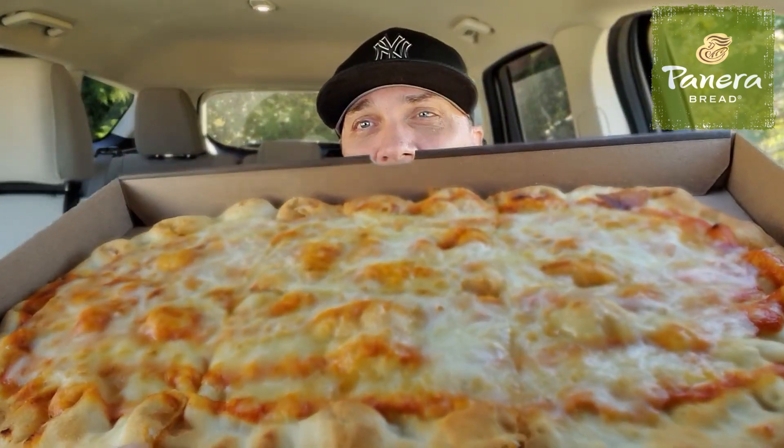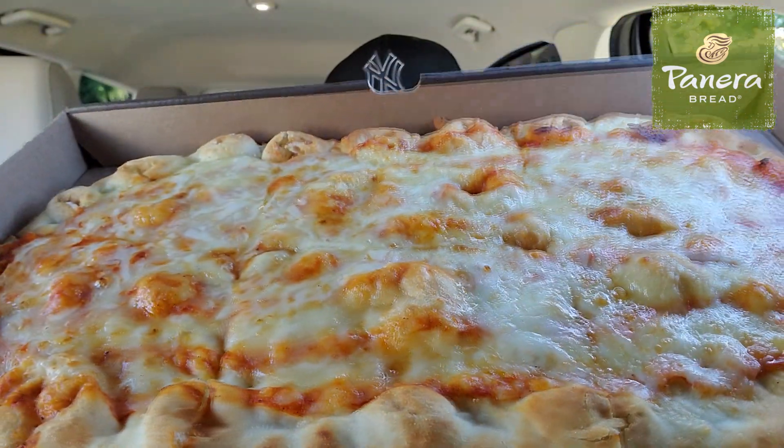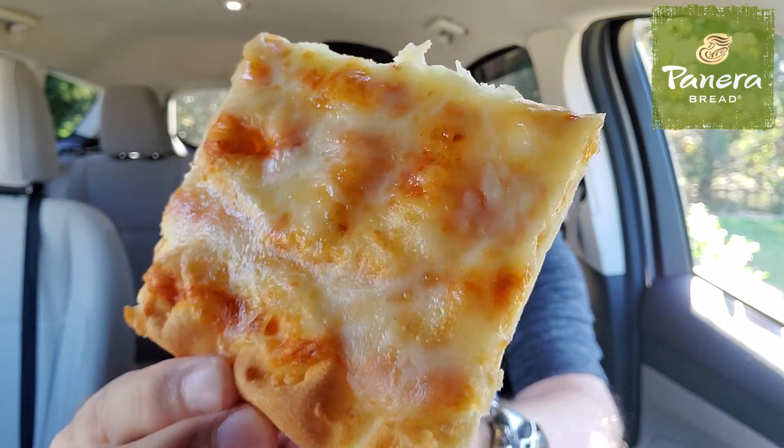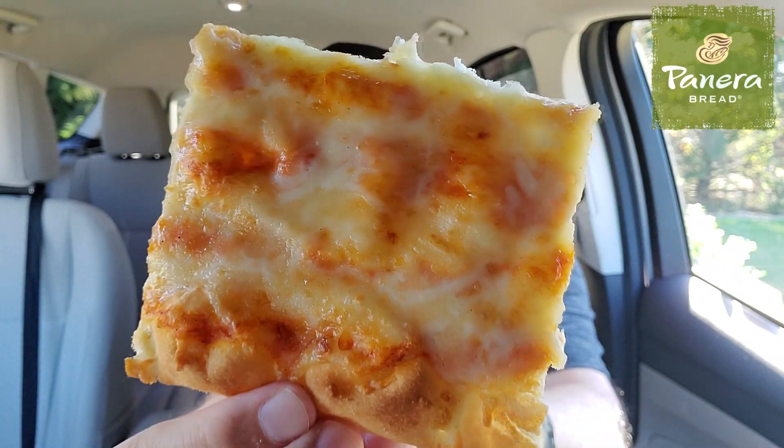$7.69. That is a flatbread pizza from the folks over at Panera Bread. There it is. I've talked enough. Let's take a bite. Check it out right there — here is a slice of the cheese flatbread pizza.